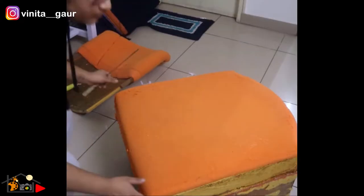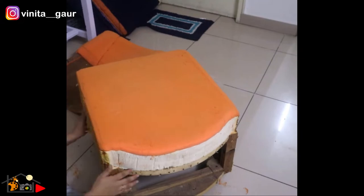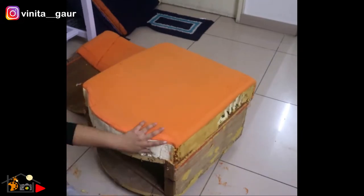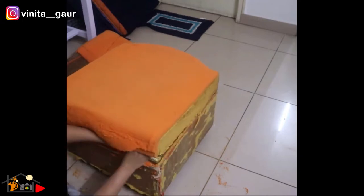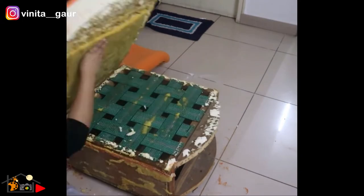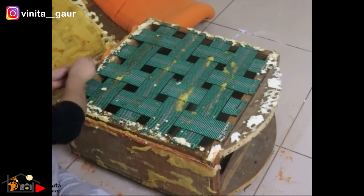On the second day, I started with removing the cushion seat as well because some part of the cushion was damaged. After removing the cushion seat, I am using sandpaper to clean the leftover foam.